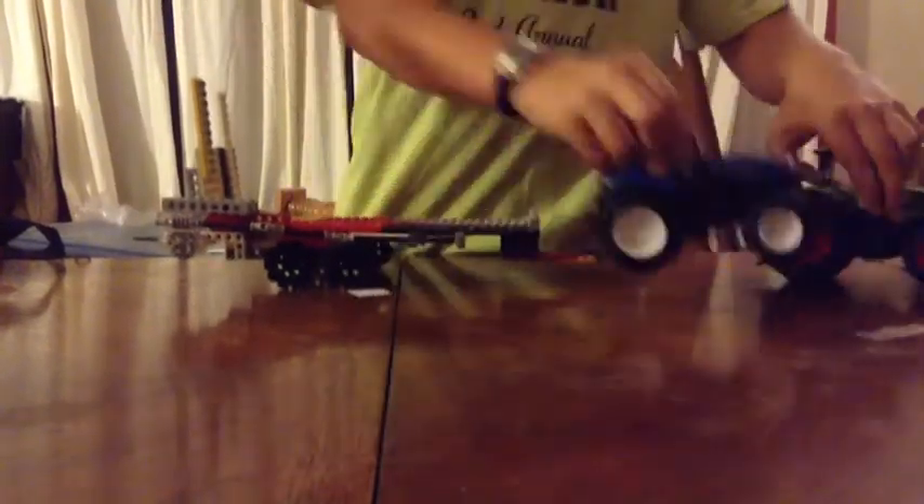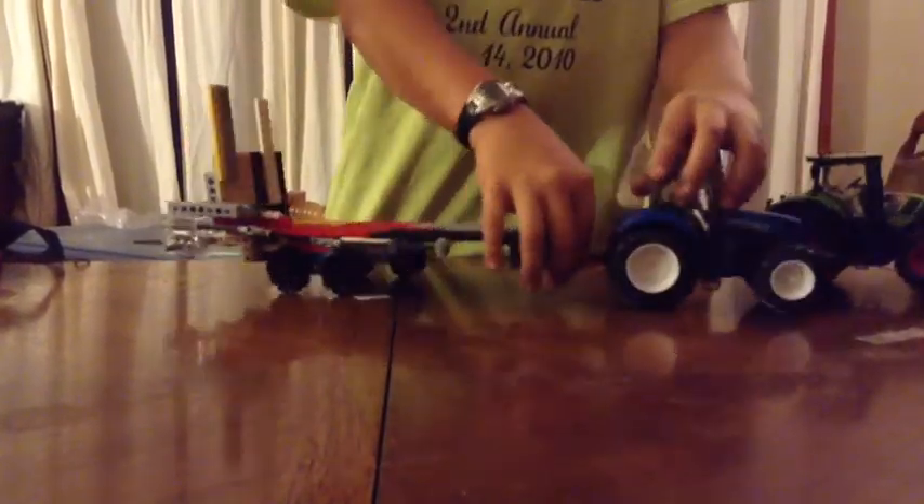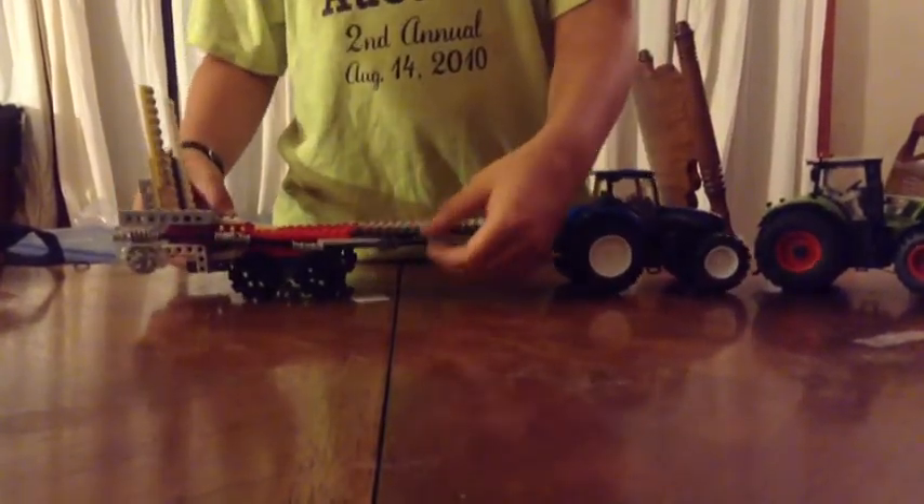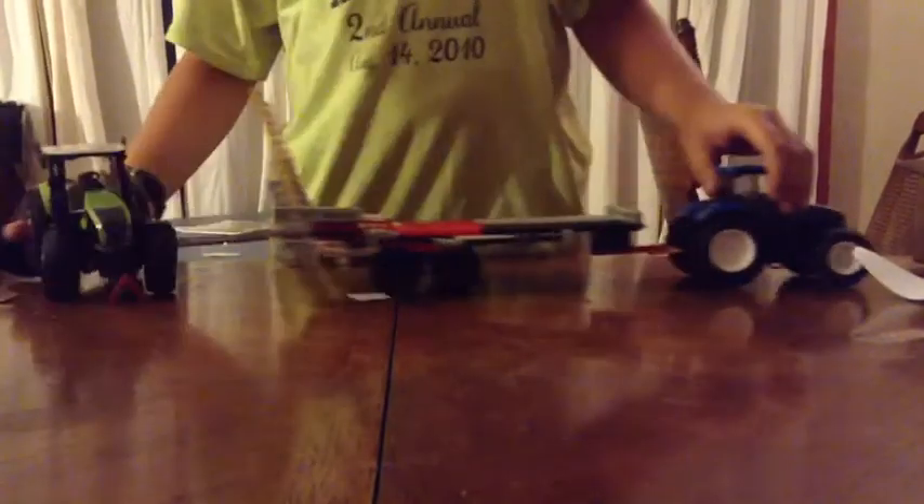I can also do it the other way around. I can also hook this up to this tractor. I can fold the ramps down. I'll use a German tractor for that.